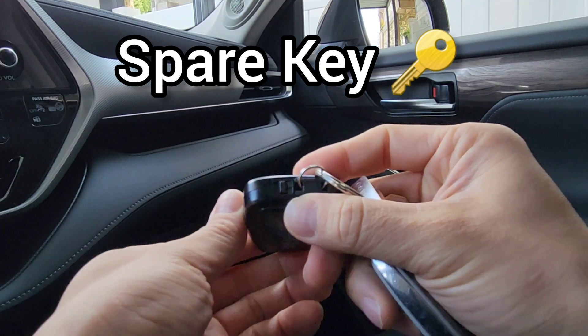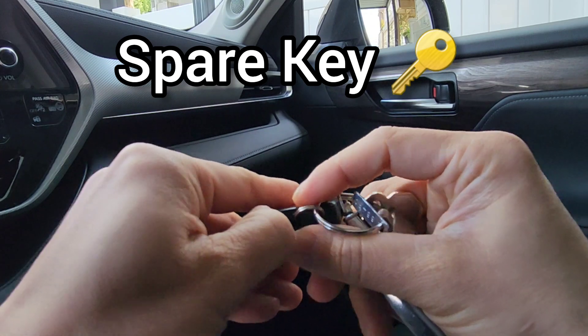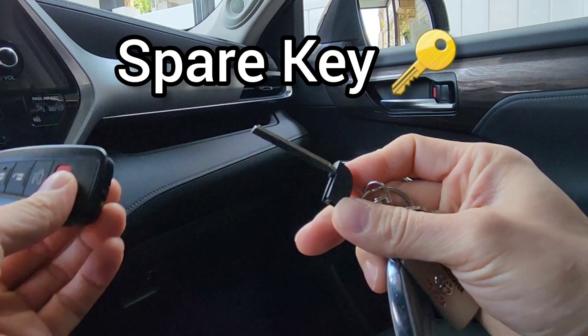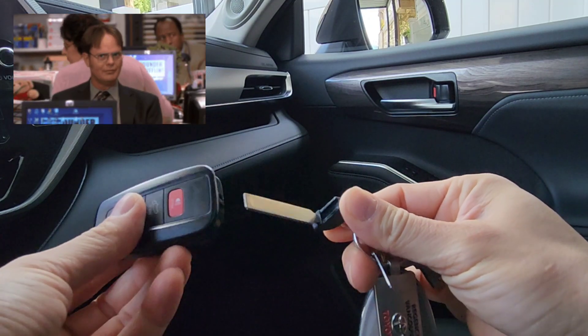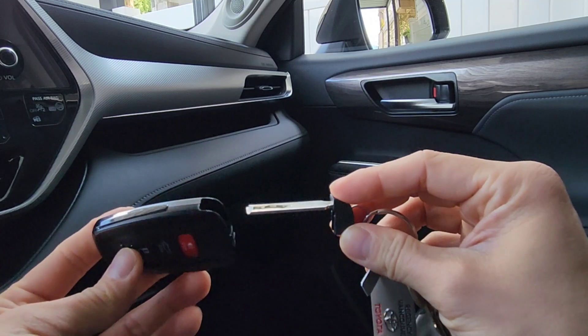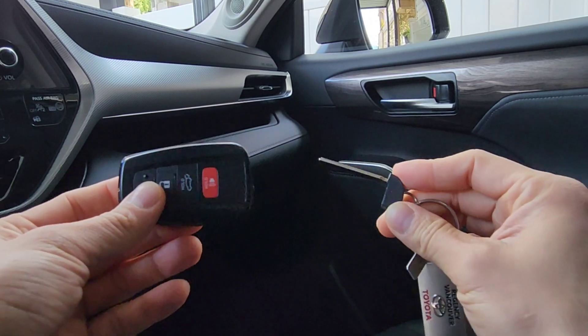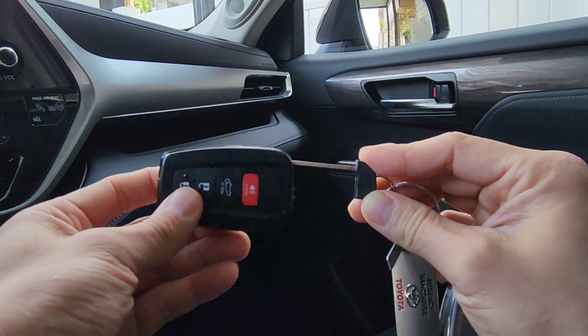Don't forget: if your key fob dies and you're trying to get into your vehicle and it's locked, there's a little switch here — you pull it down and the spare key comes out. You can open the car door manually if the key fob dies, though you still can't drive the car if the battery is dead.